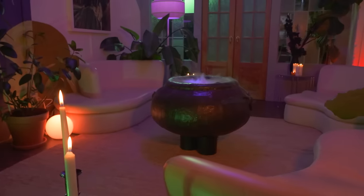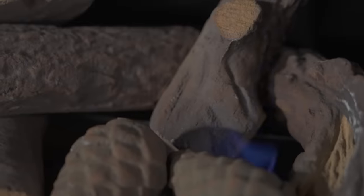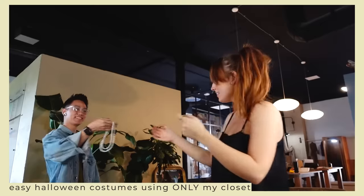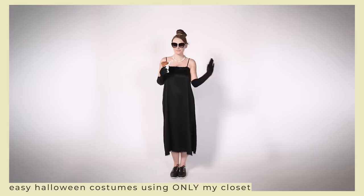Thank you so much for watching. I had such a good time DIYing this cauldron, playing around with disco balls, and doing everything else to get the studio party ready. Speaking of party ready, you should definitely check out this video that Kelsey did last year where she put together so many Halloween costume ideas using items from her closet — definite last minute Halloween costume inspiration. Thanks for watching. Bye!